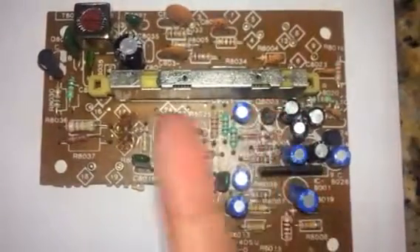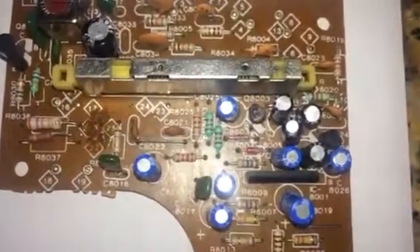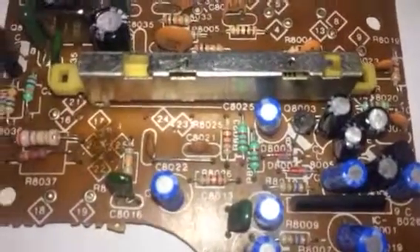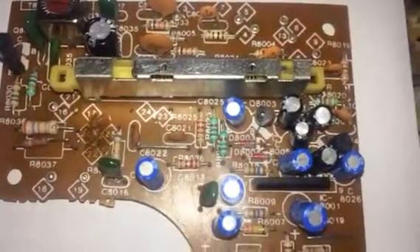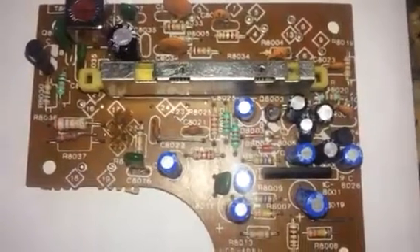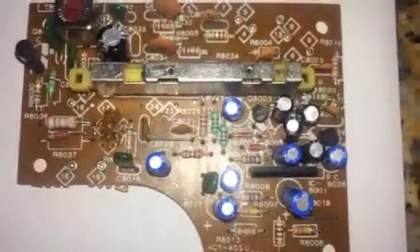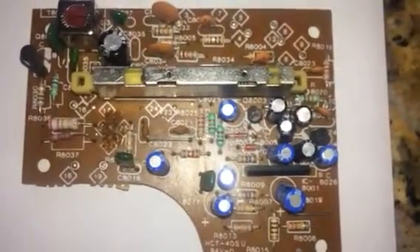This metal part right here is called a linear potentiometer. These are made for the voltage to divide between the parts so that, for example, the cassette player does not explode in the middle of a song. We use resistance wire and carbon particles in plastic to create this part.